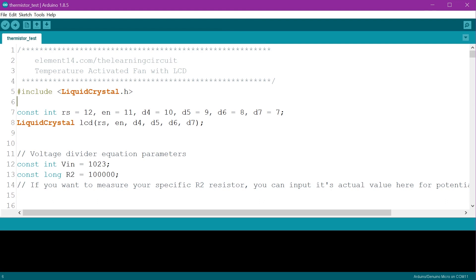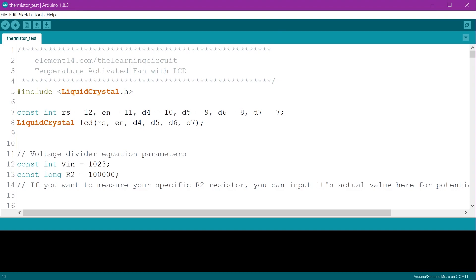So I started with our fan control sketch, and here at the top is where I've copied from the LCD example. This is where I had to change the pin variables to match my wiring, because like I mentioned before, some of the pins were already being used. The rest of the code has been changed slightly too.